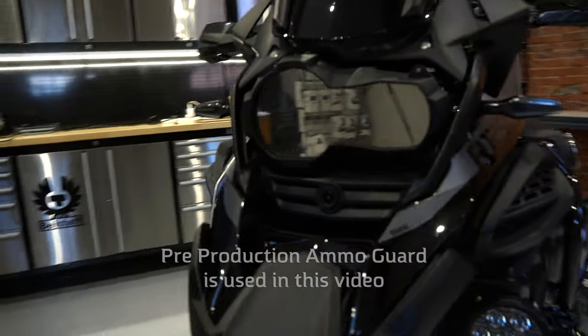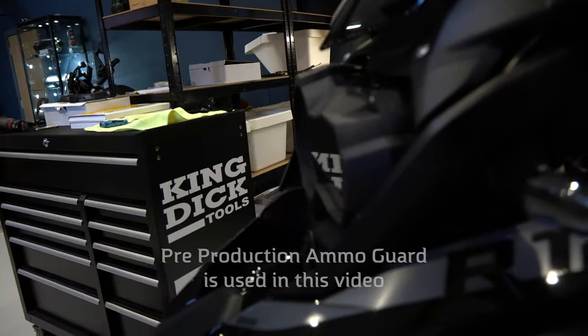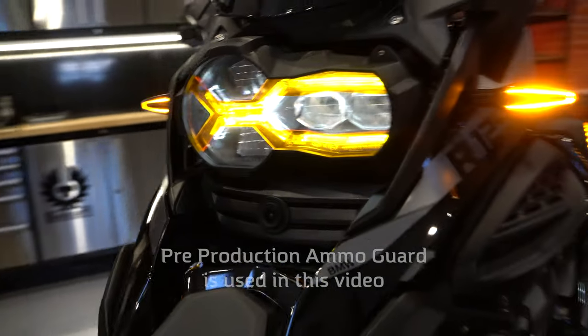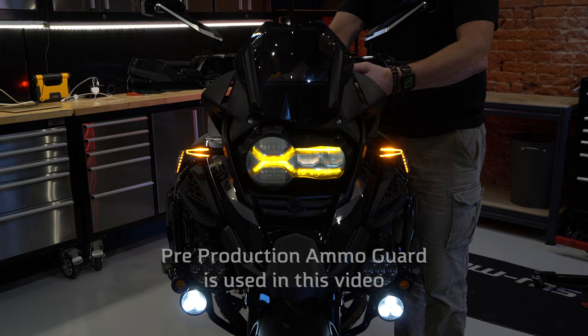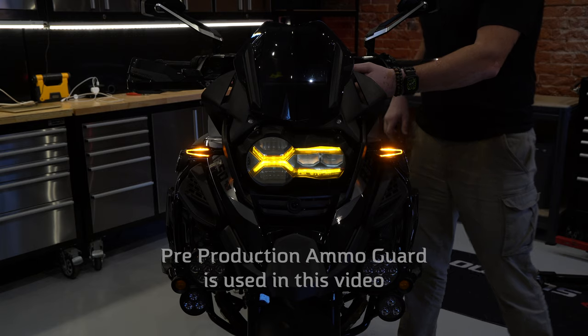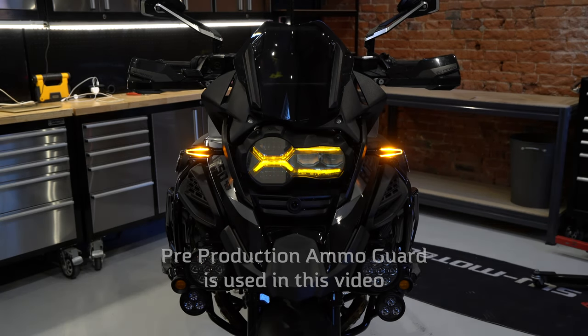We're expecting the first batch of Ammo Guards to run off the production line in early May. It's going to be first come, first served based on pre-order sales. We've ordered more than we need to cover all customers that have shown interest in the product, and we estimate we'll be able to fulfill 100-plus orders a day, so if the data we have is correct we will get all pre-orders dispatched within two weeks of the Ammo Guard arriving with us.